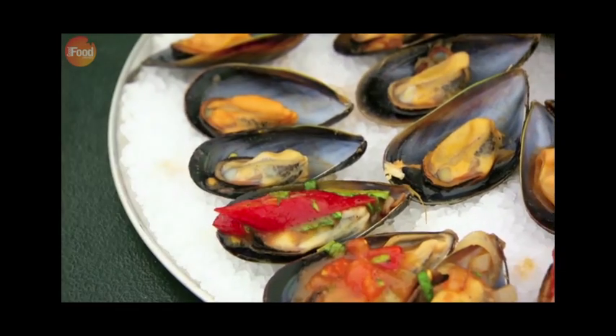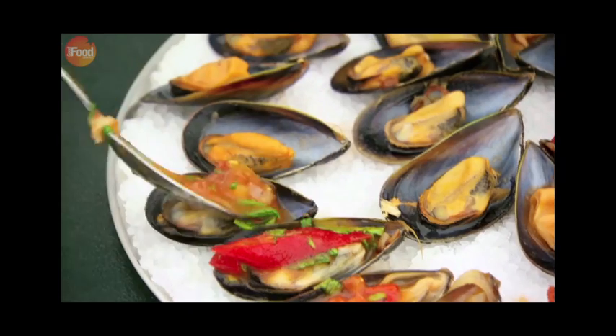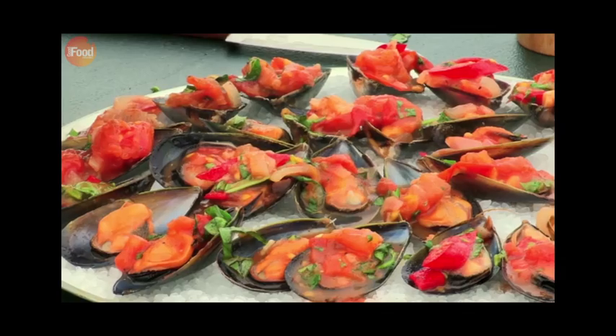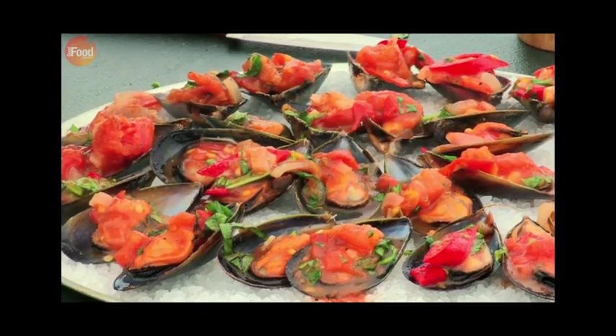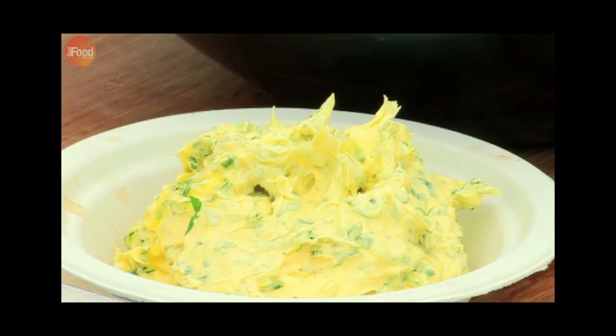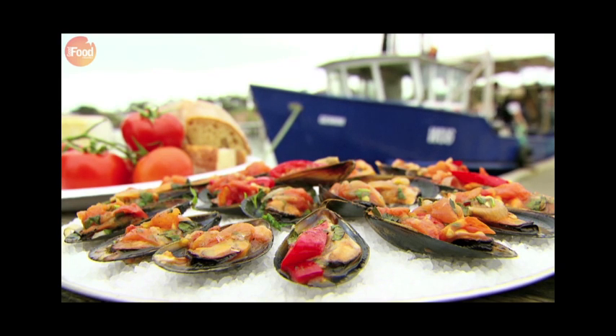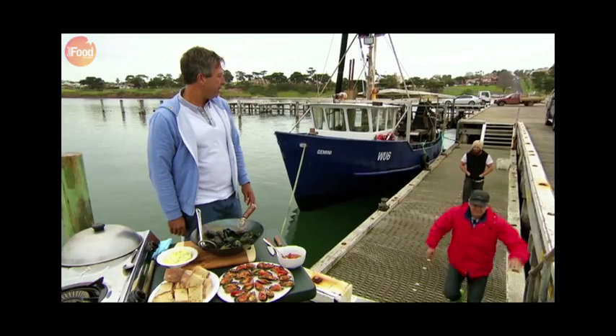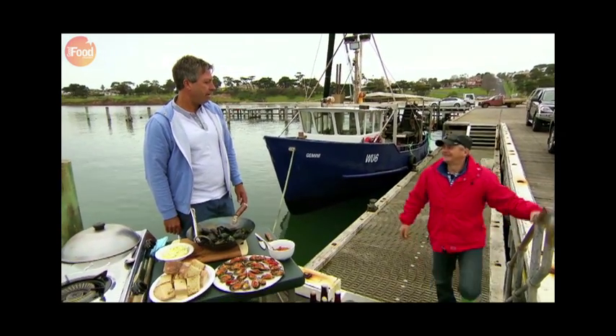Nice bit of chilli for somebody who likes it hot. Look at those, they're looking good. Some bread, bit of herb butter, and there you go — two beautiful mussel dishes in not very much time. Gee, they smell terrific, chef. Thanks very much.